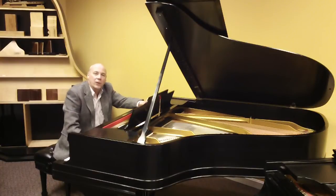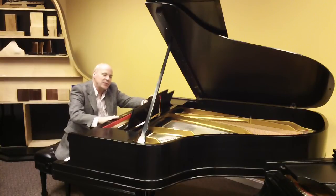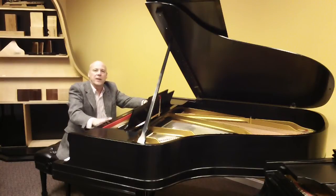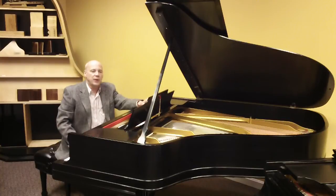This Steinway Model A Grand Piano was originally built in the New York factory of Steinway in the year 1900. That's right, I said the year 1900. This piano was almost 115 years old, but it's been fully rebuilt with genuine Steinway action parts. The tone is magnificent, the touch is wonderful, but the piano was also a very unique combination.